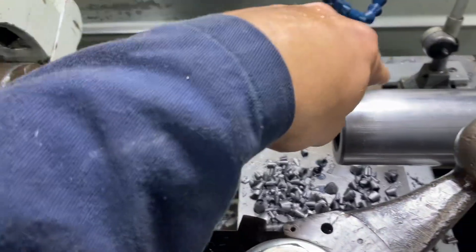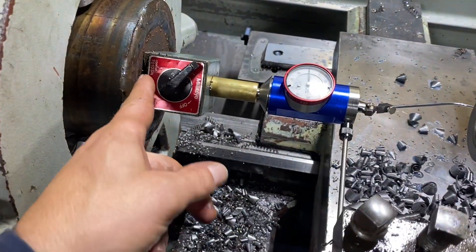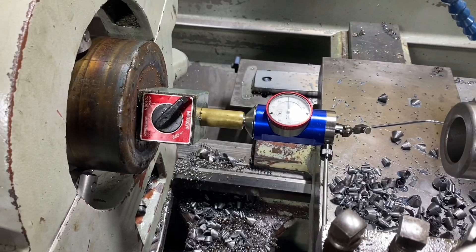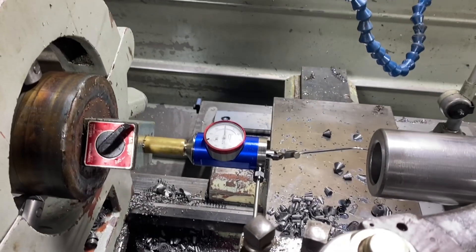That gets us to a point where this is concentric with this. So we put our center drill in there, form our center drill feature in the part, then put a live center in — and the world is your oyster from there. Hope you like it.